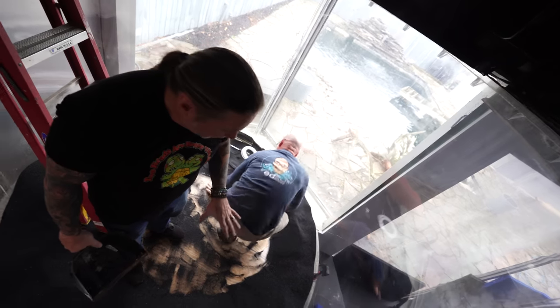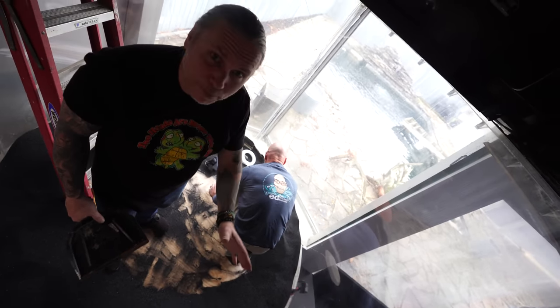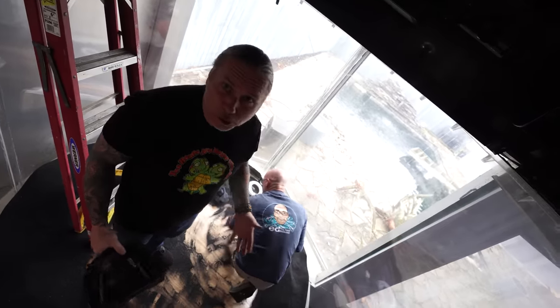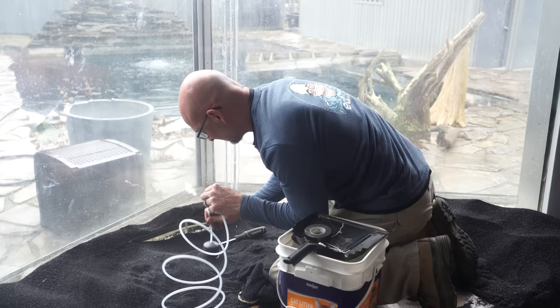We finally got the filtration stuff off and the sand pushed back. Where the actual water basin is going to go, we can see the floor of the aquarium, which is pretty cool. Hopefully that basin is going to fit in here.